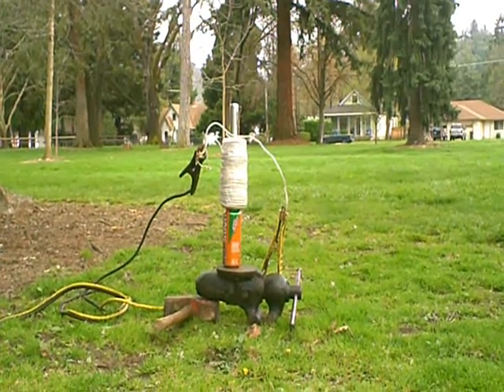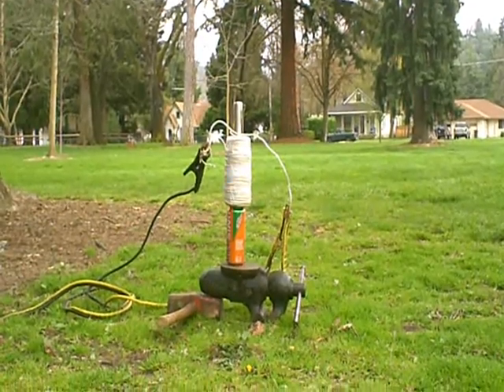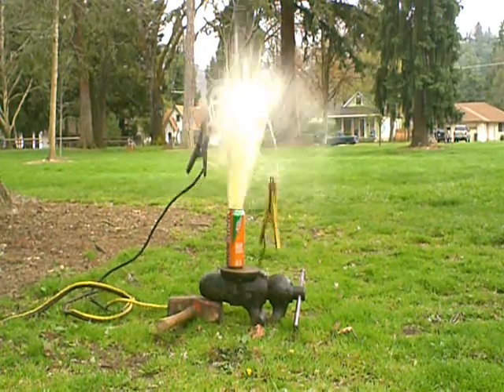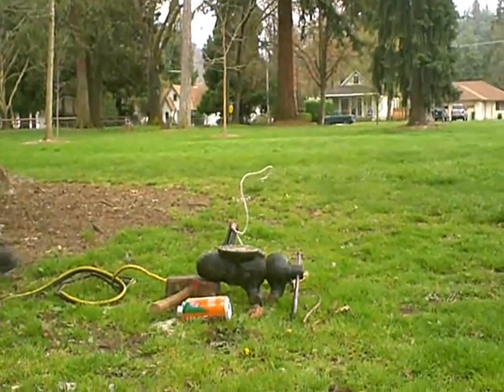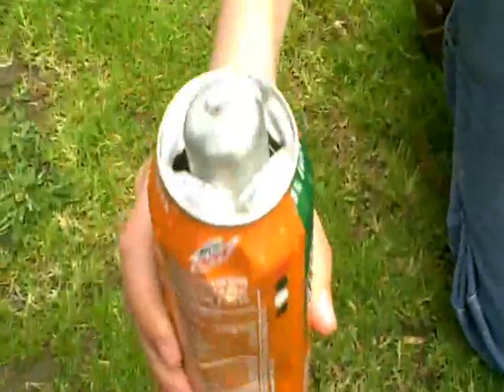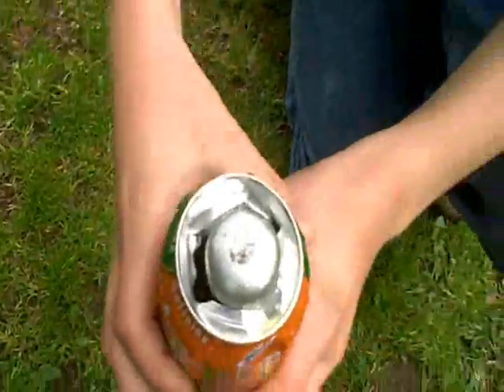We're at 260 volts here. Ready? Here goes. Oh man, it works! It works. This is what happens when you play with magnetics.